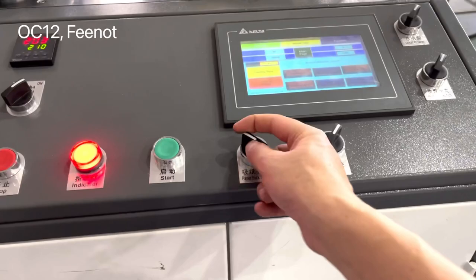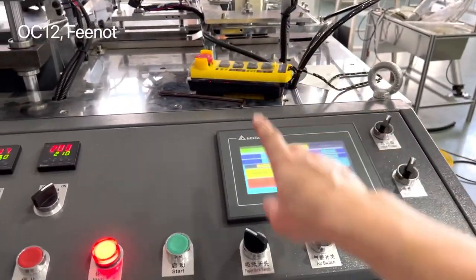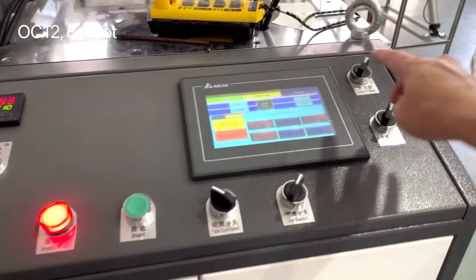To shut down: first stop the paper, then turn off the total power.